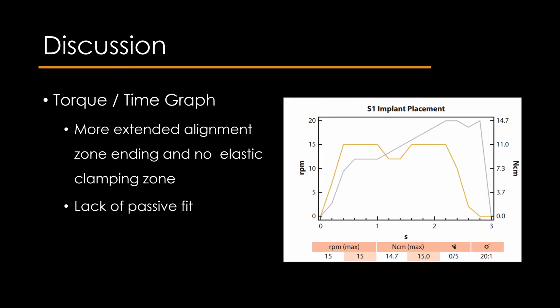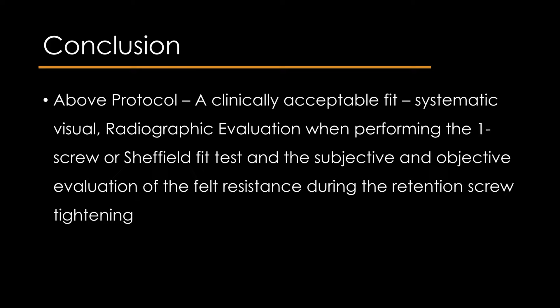With the described protocol, a clinically acceptable fit can be determined after systematically performing the visual or radiographic evaluation using the one screw or Sheffield fit test, and the subjective and objective evaluation of resistance felt during retention screw tightening. This article describes an updated clinical protocol to assess passive fit through systematic use of tactile feel while tightening the retaining screws, visual or radiographic evaluation, and assessment of the torque/time graph with a torque-controlled surgical motor.